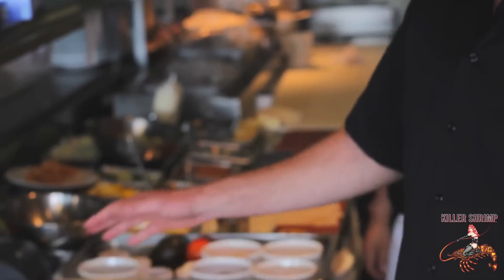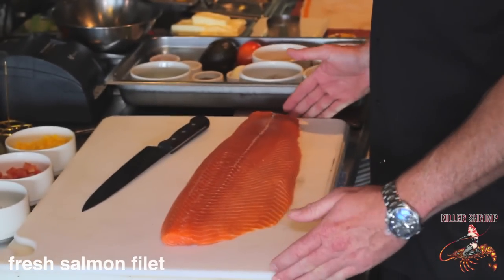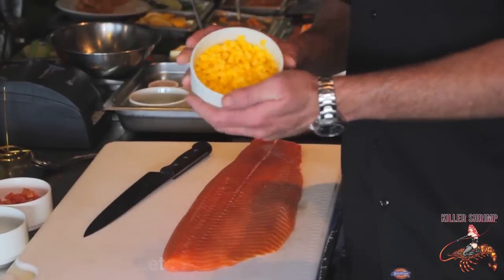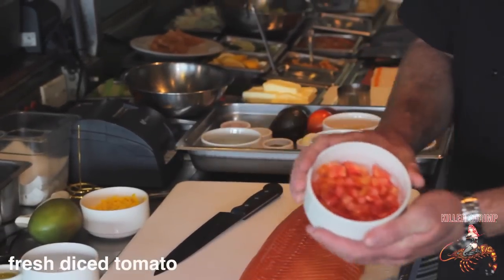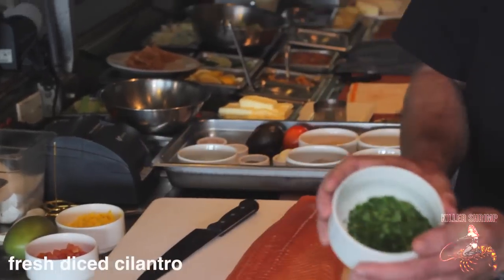First, we start with a beautiful piece of fresh salmon filet. We've got some diced mango, some beautiful diced tomato, and some diced cilantro.